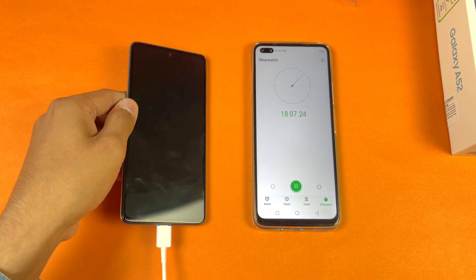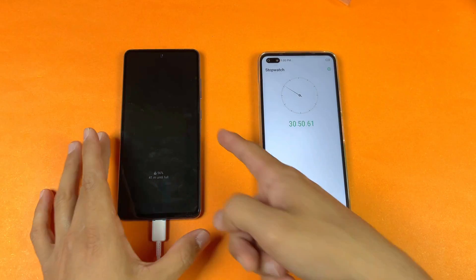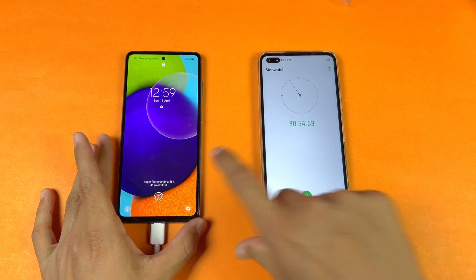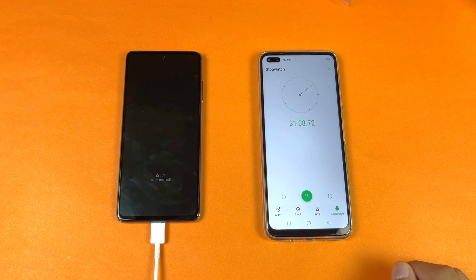Now I will be back after exactly 30 minutes to see how much this phone is charged in the next 15 minutes. Okay guys, I am back after 30 minutes of battery charging. The battery percentage on my A52 is at 56%, so this phone has charged about 56% in half an hour of battery charging. The battery charging is very, very fast with the 25W super fast charger.